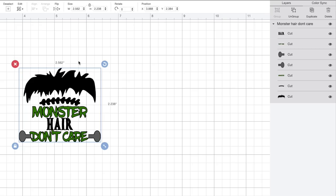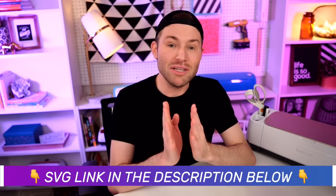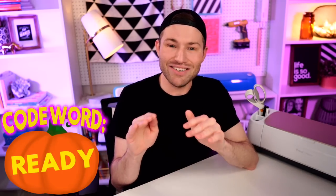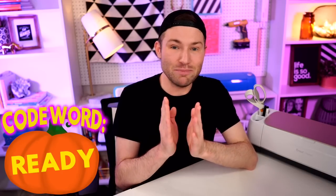I already have my SVG file uploaded and on my canvas in Cricut Design Space. I got this SVG from Design Bundles dot net and I will link that for you down in the description box below. If you're wondering how I downloaded it and got it uploaded into Cricut Design Space, I actually made a video just on that specifically — how to download SVG or font files from Design Bundles or Font Bundles and get those into Cricut Design Space. I will link that video right up here, at the end of this video, and in the description box below.